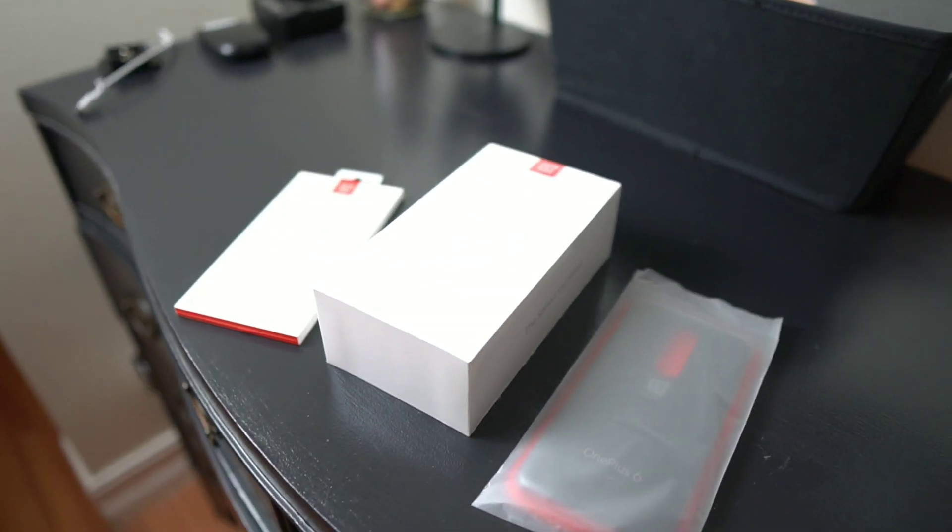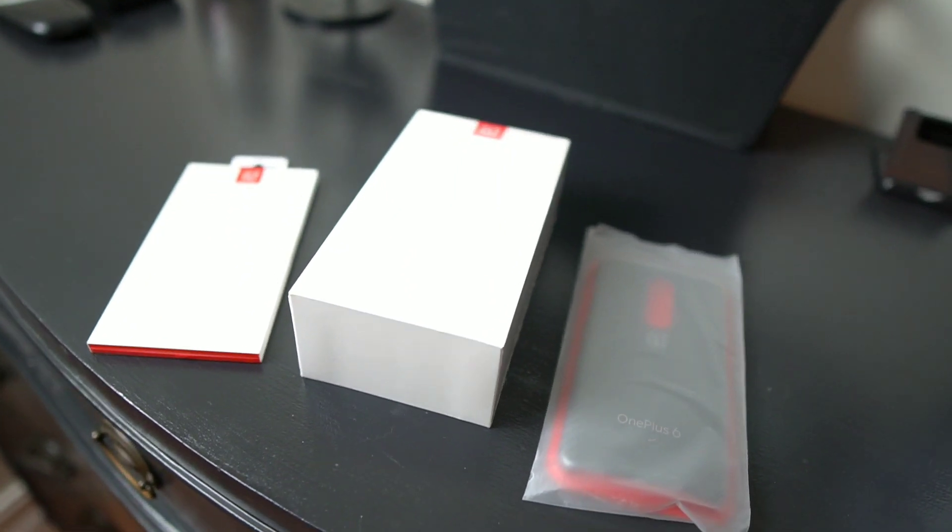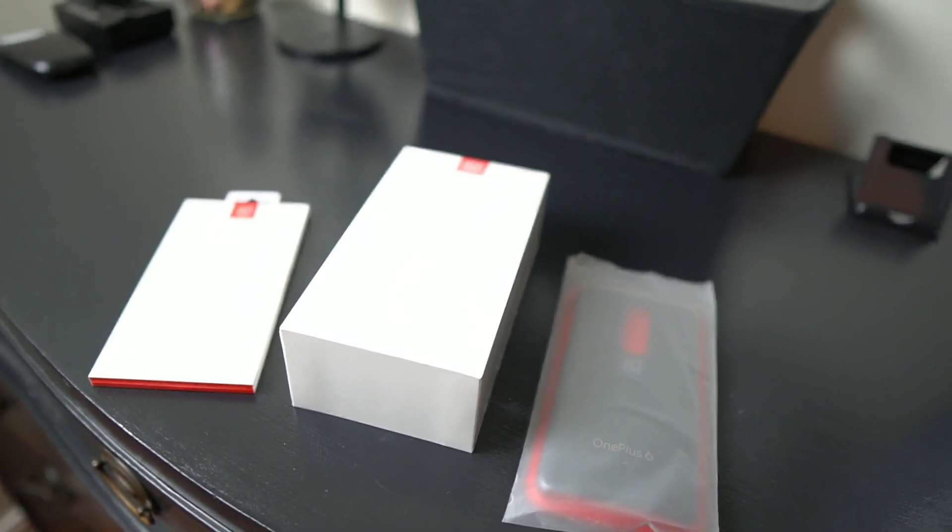All right, I'm back in the studio. Let me show you guys around before the unboxing. Check out my light — that's what I use to do my videos. Got my tripod right there on deck. And there it is, the OnePlus 6. Also picked up a case and the tempered glass. Let's get into it.